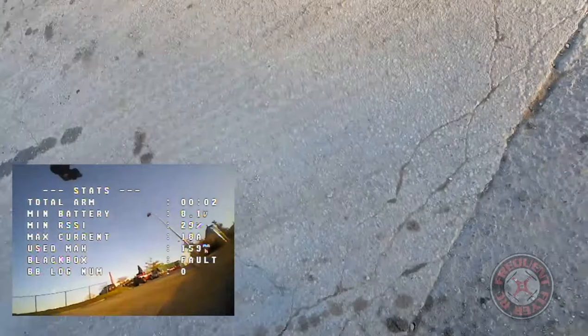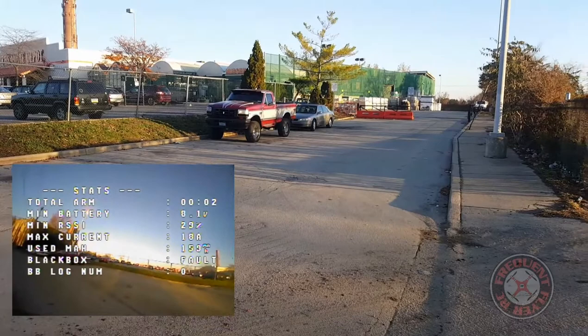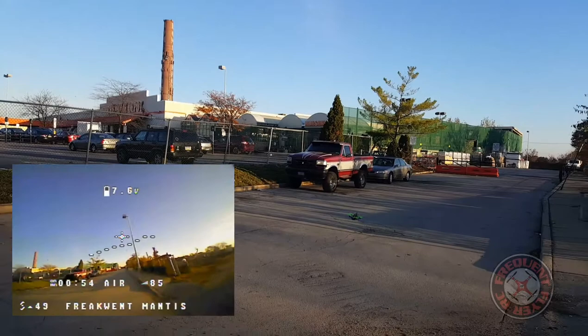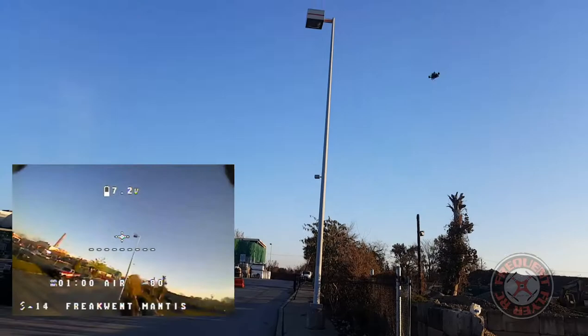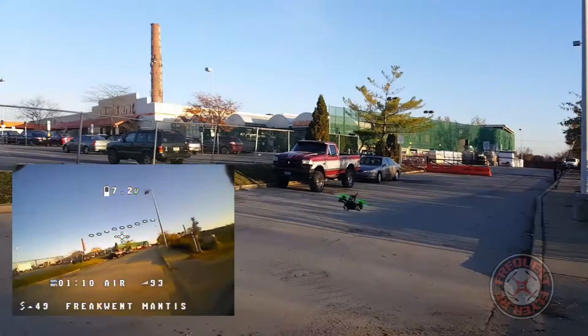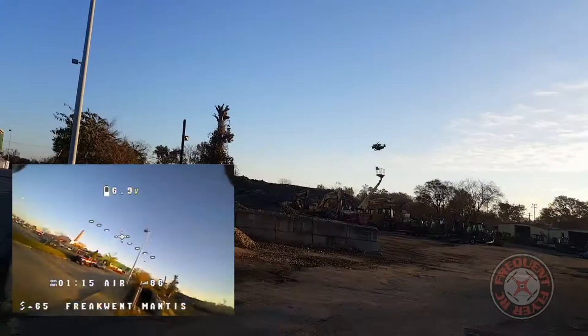Out here with the little Mantis now. If you're too close it won't have a signal, so you have to fly this thing away from yourself. Here we go, we're in acro mode. Rates are a little low — let's go for a punch out. This is the 450 milliamp hour battery from the Ferby Toad in here. Let's do some FPV.